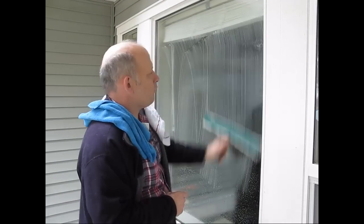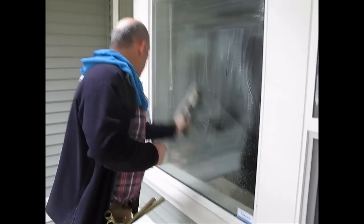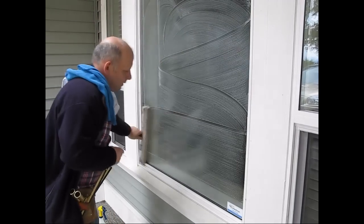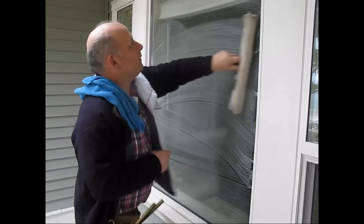You want to give it a nice firm pressure all over, get into the corners, and get a good soap up, and let that soak into the window. That'll loosen up anything which is encrusted.